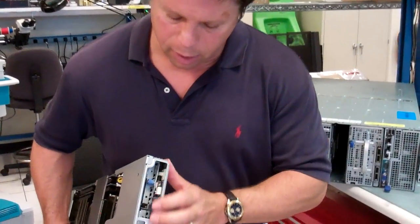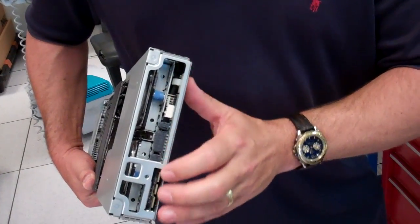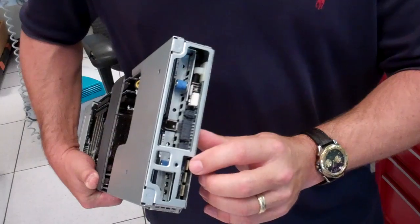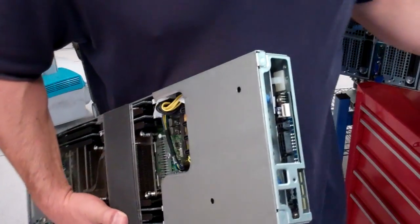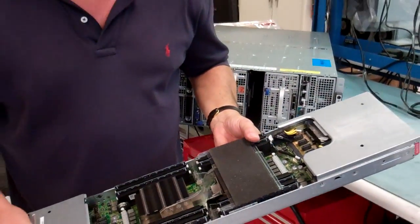Finally, on the very back, we have a connectivity or interface board that allows this sled to draw power, and then the I2C and 10/100 management LAN connections off of the midplane from the chassis. And that is our single-wide compute C8220.